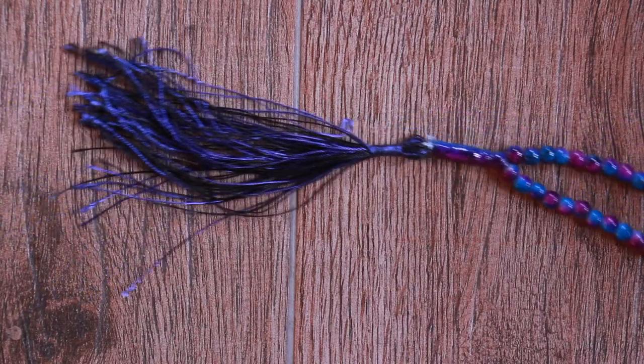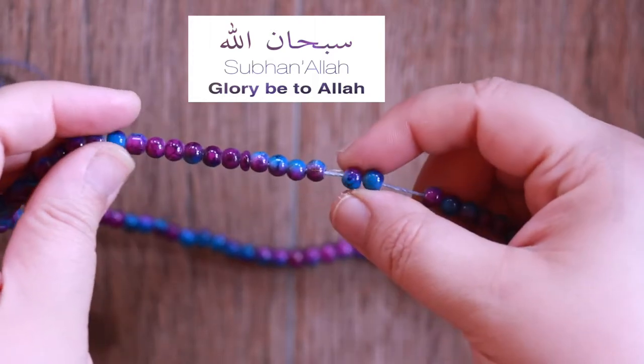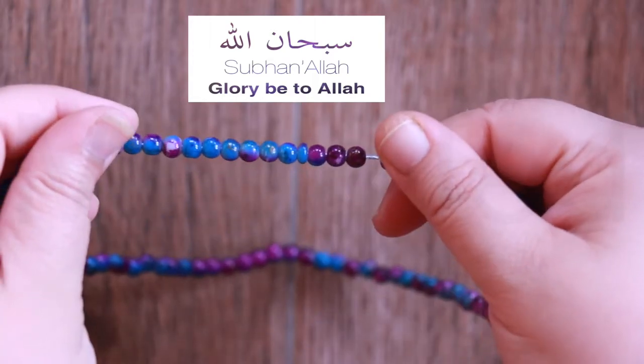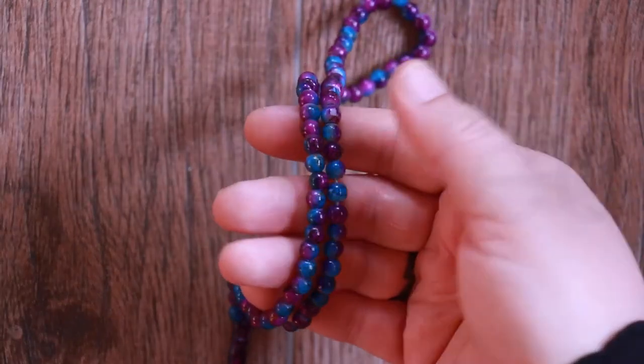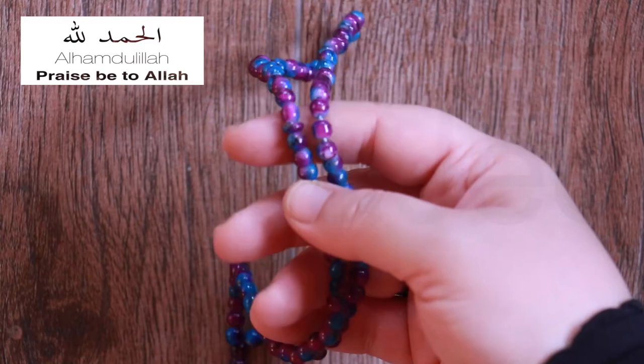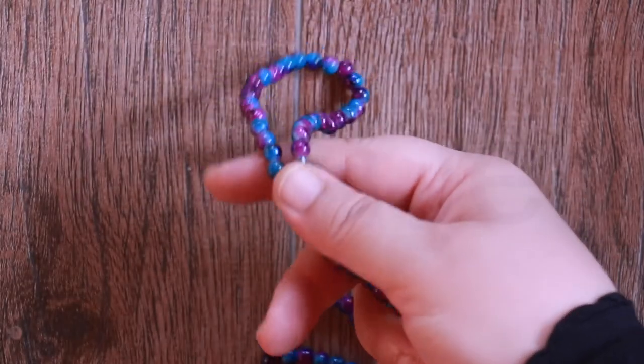The prayer is recited as follows. We have to say 33 times SubhanAllah, which means 'glorified is Allah.' This is known as tasbih. 33 times we have to say Alhamdulillah, which means 'all praise is due to Allah.' This saying is known as tahmeed.